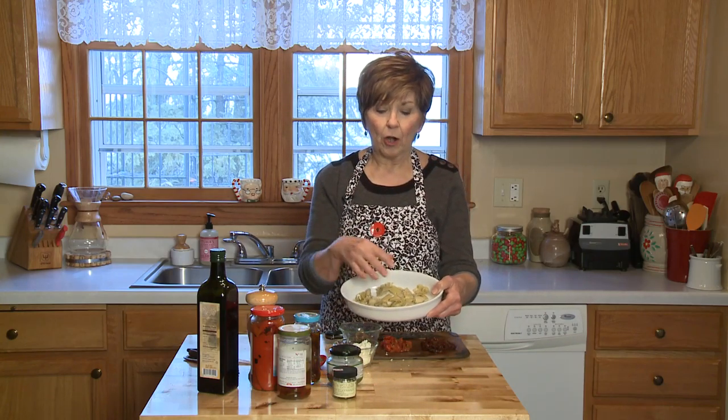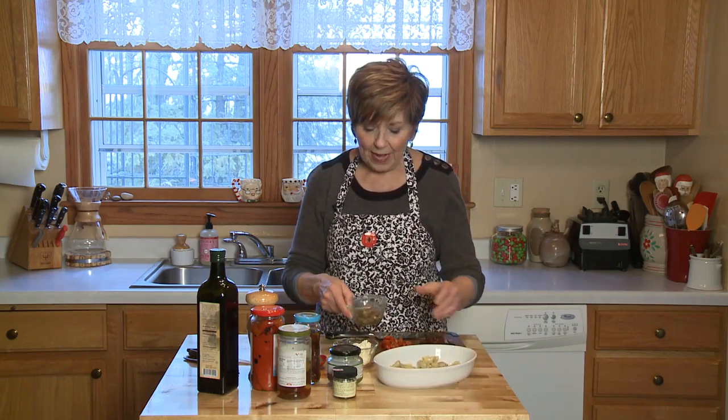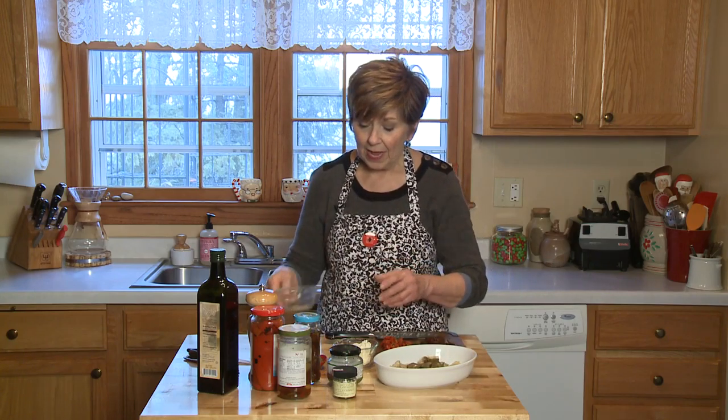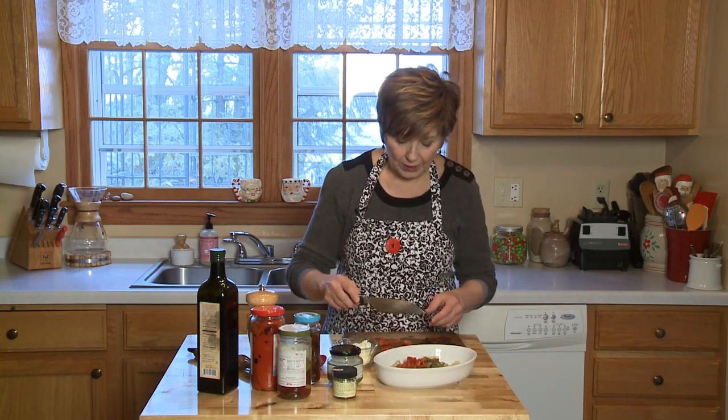It's so easy. Preheat your oven to 350 degrees before it's time for your guests to arrive. I chopped up some artichoke hearts and already put them in a shallow glass baking dish — this is oven safe. Then I'm going to add some olives. You can make as much as you want or as little as you want to suit your crowd. And then I've also coarsely chopped some of the roasted red pepper.